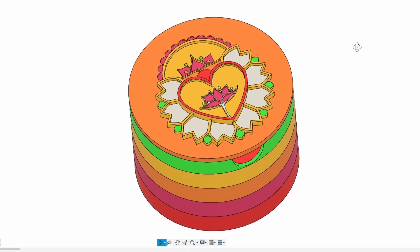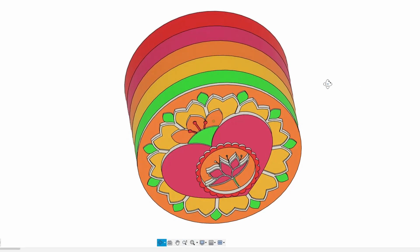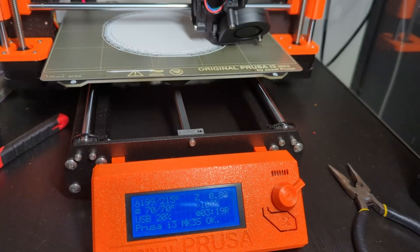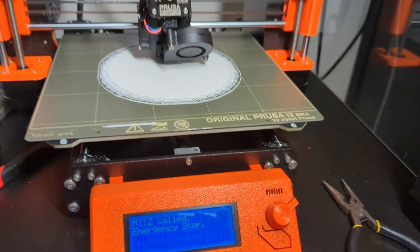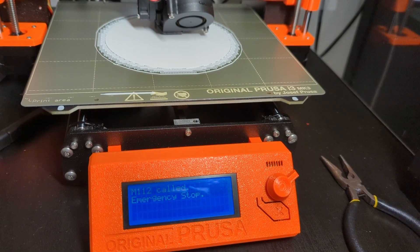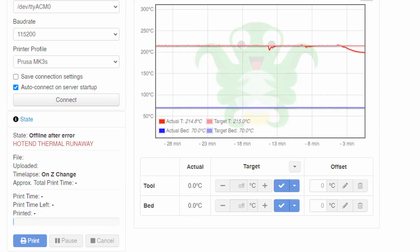So all this started because I was trying to print a second option for my jewelry box lid for the previous video. While I was printing it, my printer suddenly did an emergency stop with a loud beeping sound. The error message on the screen read M112 called, emergency stop. I looked at the Octoprint web interface and the error message it displayed was: hot end thermal runaway.